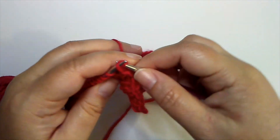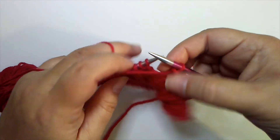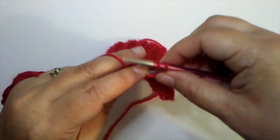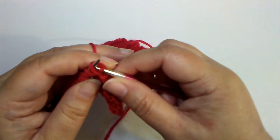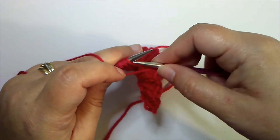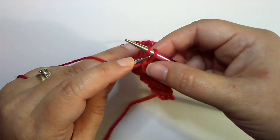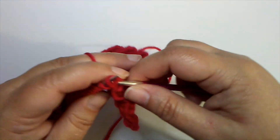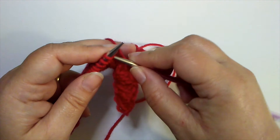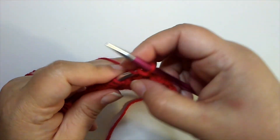This bind off works whenever you want more stretch than a basic bind off but you don't want a very stretchy one that might ruffle the top of the fabric. It's just a good basic stretchy bind off. All you do is work the basic bind off, but leave that stitch on the needle until you've bound off the previous stitch, then pull it off. I'll finish working the row and then show you how this looks.